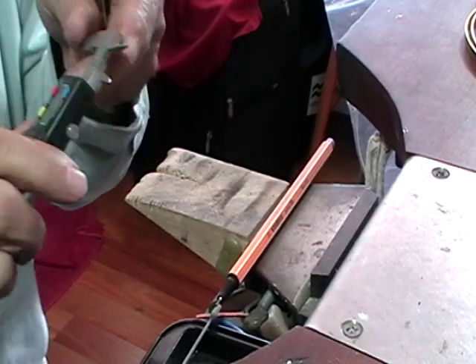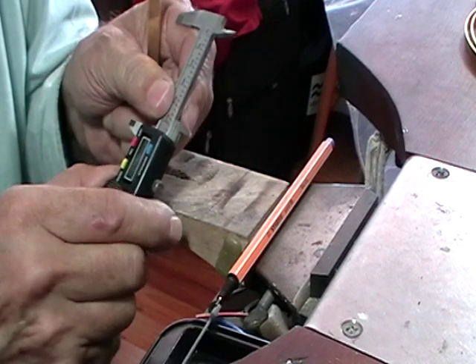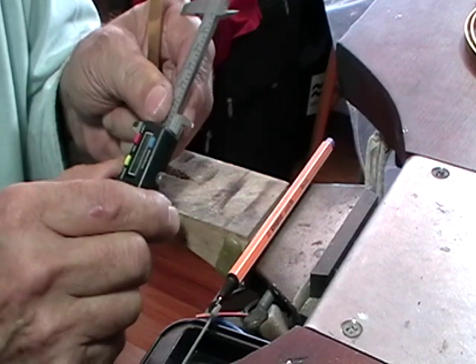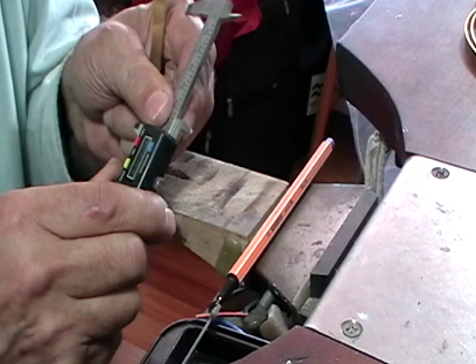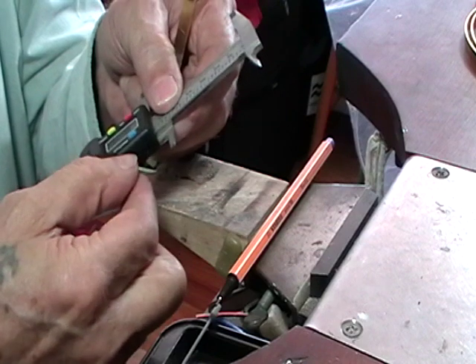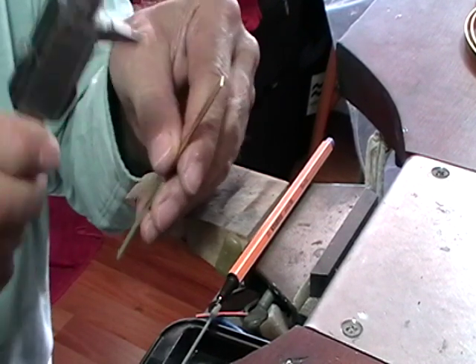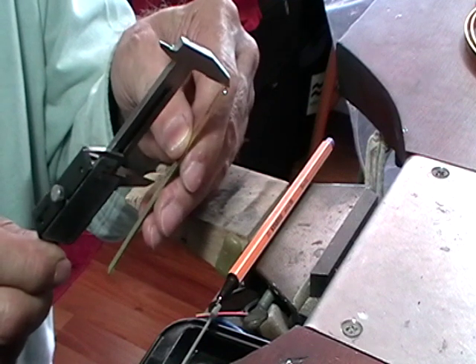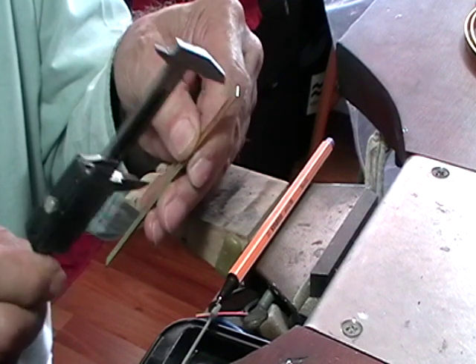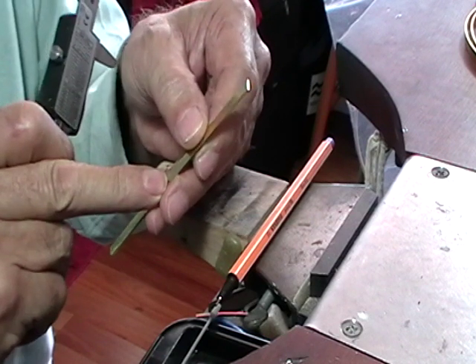Set your calipers at 62.8 — well, set it at whatever it's meant to be for you. Just gently tighten it and that will hold it in position. Hook this on the end of your metal and drag the back of it across, and it will give you a nice straight line to cut to. Use your saw.